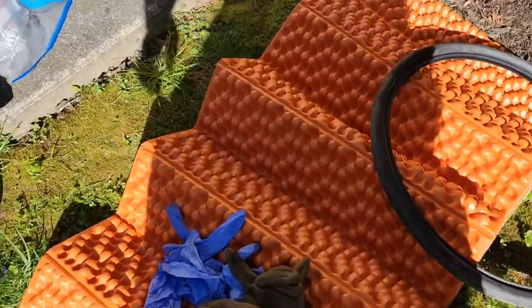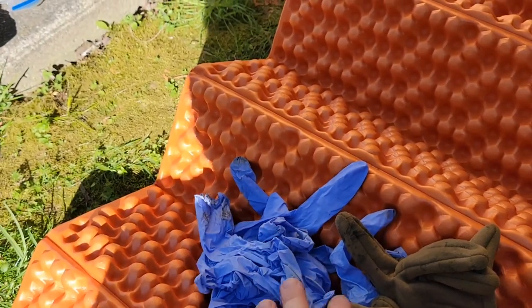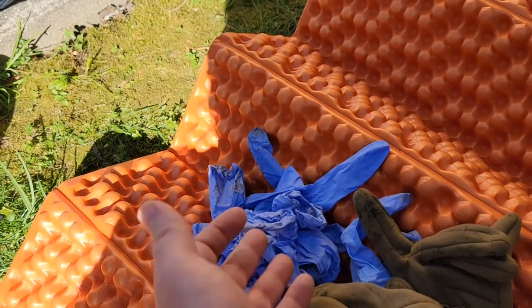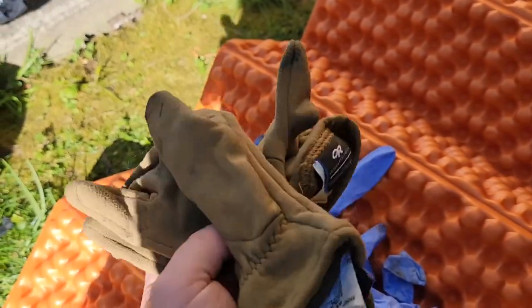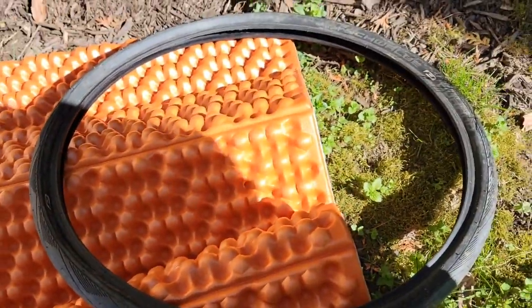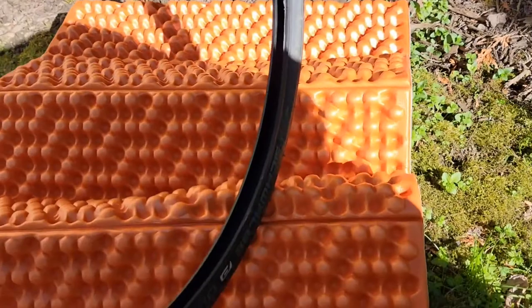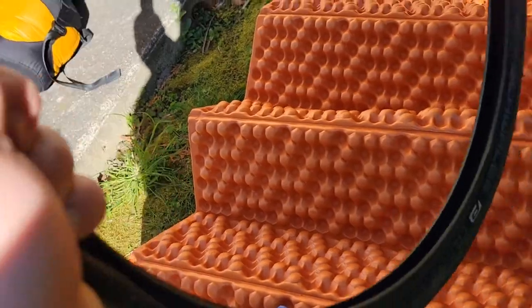I carry nitrile gloves on me for when the chain drops off the chain ring, that way you don't get your hands all greasy. These are also good for when your hands get cold at night. I have a spare front tire because I've had these get a tear in the sidewall — that's actually why I have this one, the other one got a tear in the sidewall.